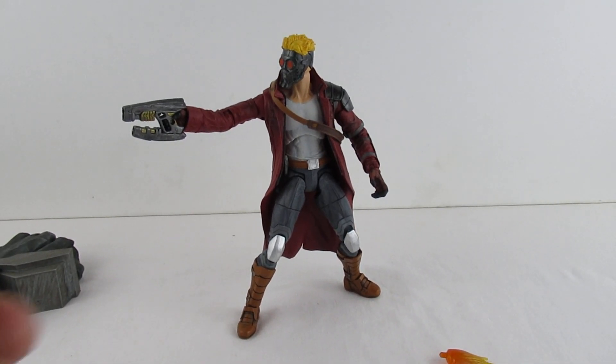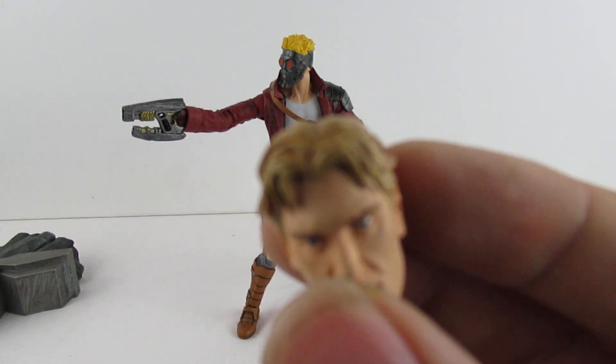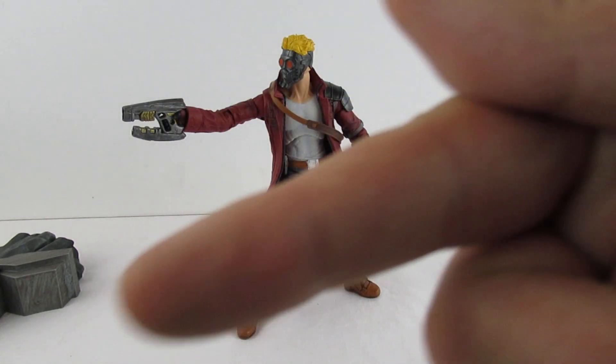I'm pretty impressed with this. The only thing I've noticed is the hair colour is slightly different - without the helmet it's kind of a blonde, with that it's more of a platinum. But c'est la vie - as long as you don't put the two heads together nobody will notice. That's just a quick review of this one. I hope you've enjoyed it - if you have you know what to do.